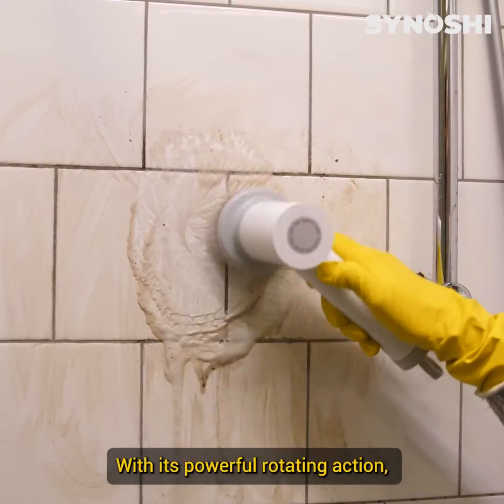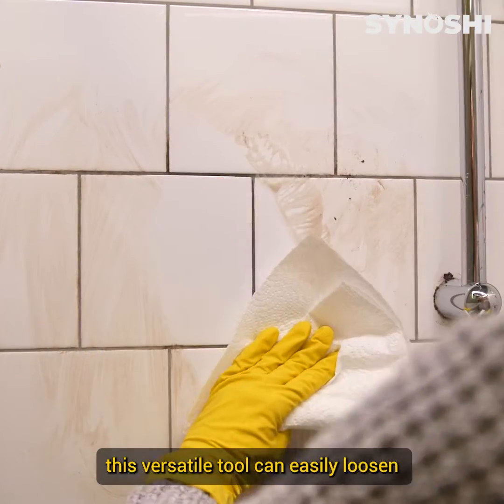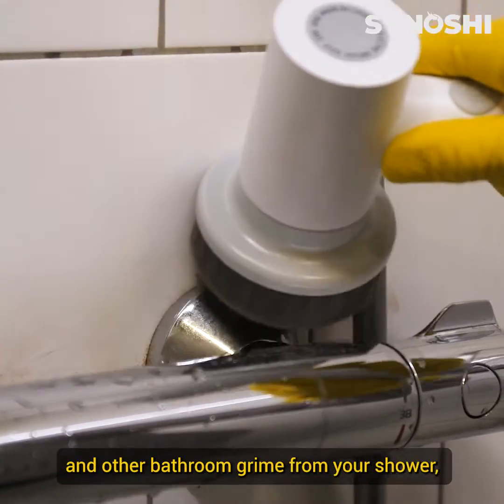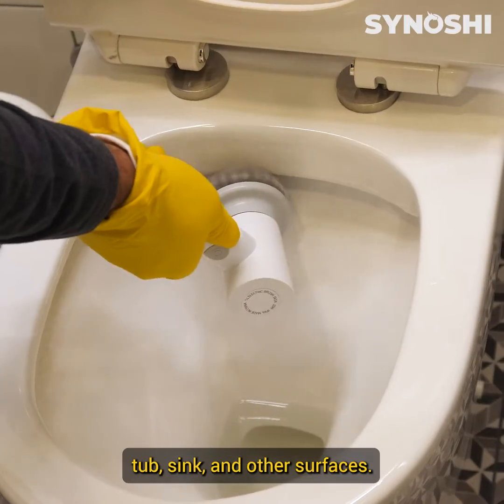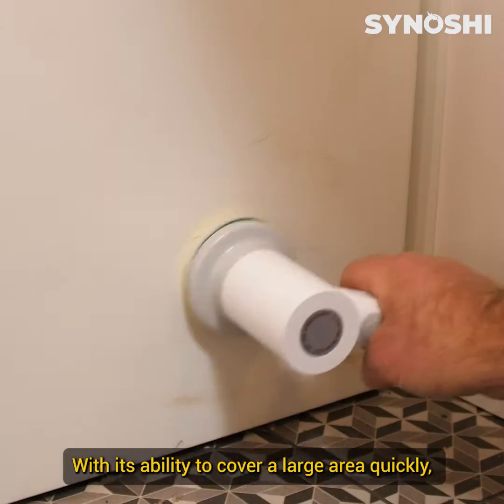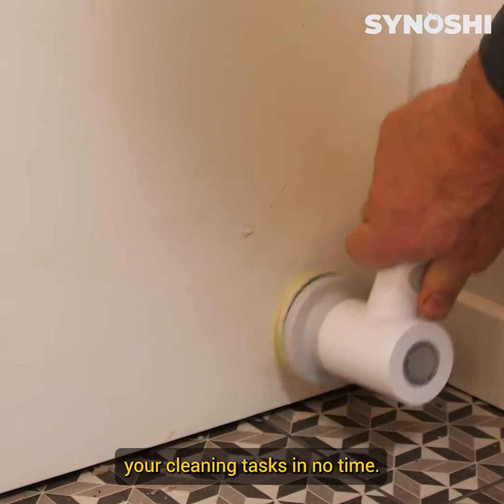With its powerful rotating action, this versatile tool can easily loosen and remove soap scum, hard water stains, and other bathroom grime from your shower, tub, sink, and other surfaces. With its ability to cover a large area quickly, you'll be able to finish your cleaning tasks in no time.